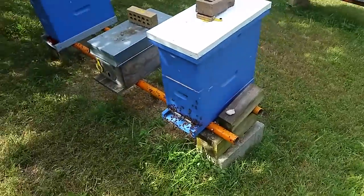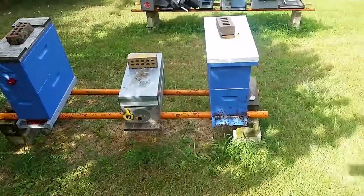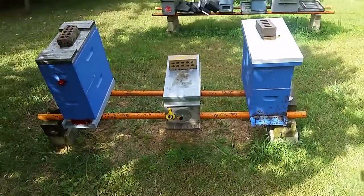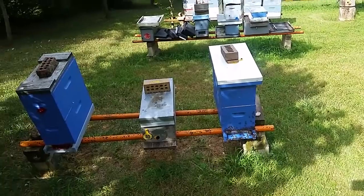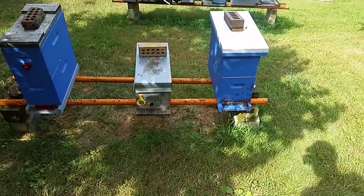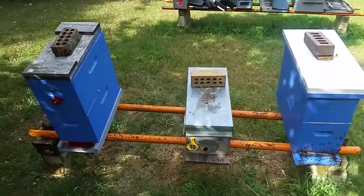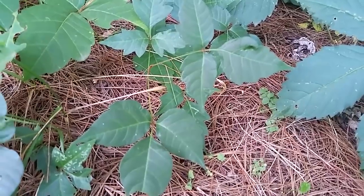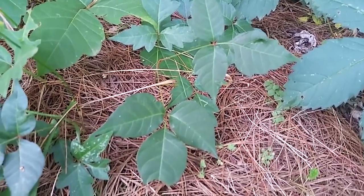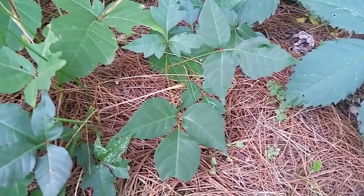Anyway, I'd like to share a little something extra in this video, and we're going to talk a little bit about poison ivy. As beekeepers, a lot of us have bee yards or out yards out in fields where we're dealing with poison ivy. If you're not familiar with poison ivy, let me show you some. You see these three-leaf plants right here? That is the infamous poison ivy.